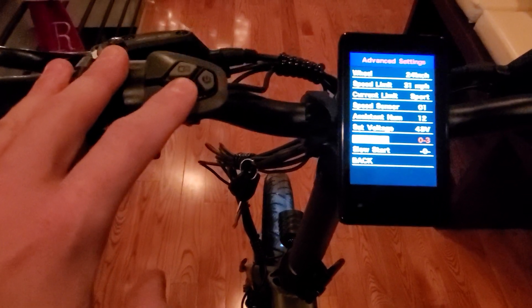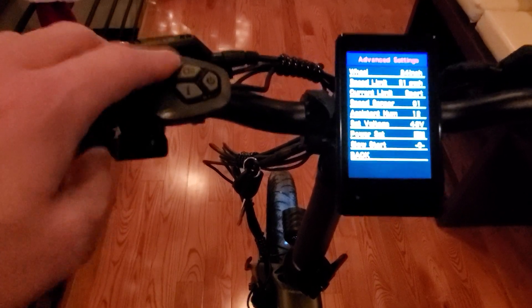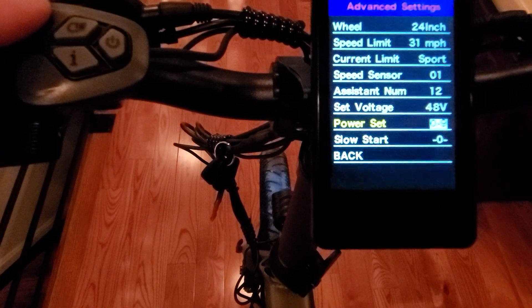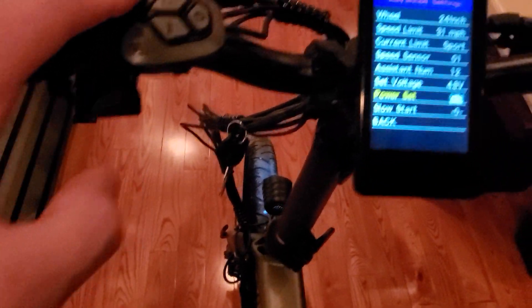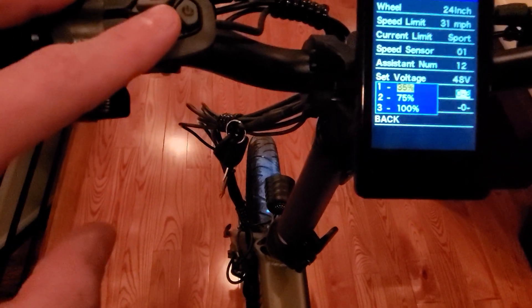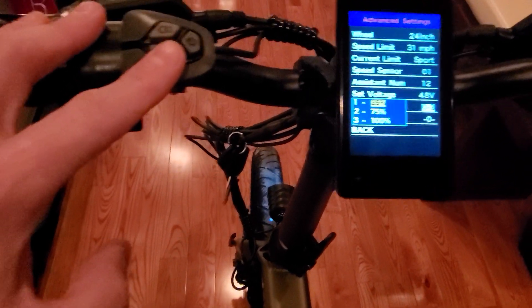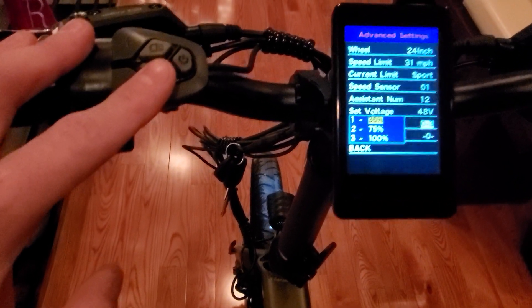You can go from 0 to 3, 0 to 5, 1 through 5, and there's even more — 1 through 7, 0 through 9, 1 through 9. I have it set to 0 through 3. You can actually adjust what those settings are individually.